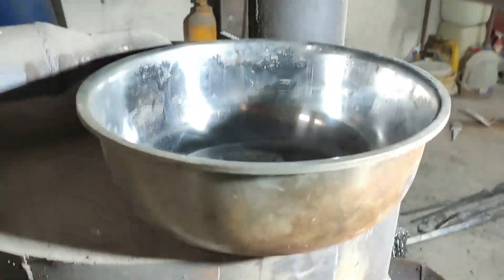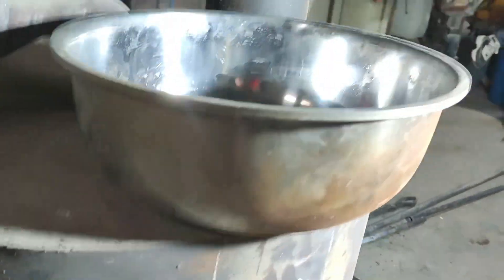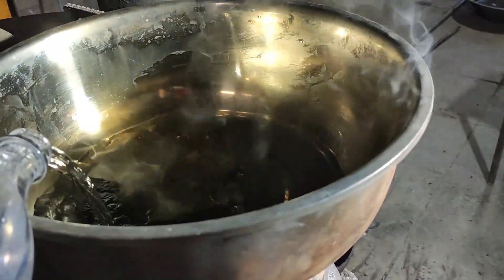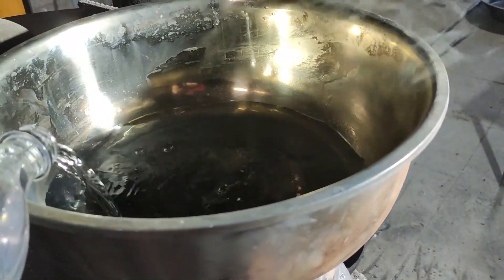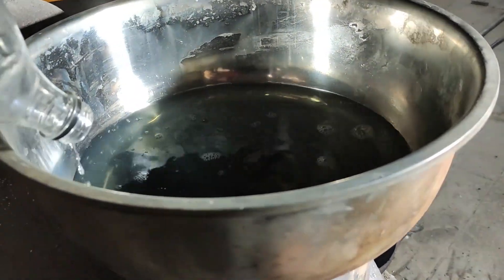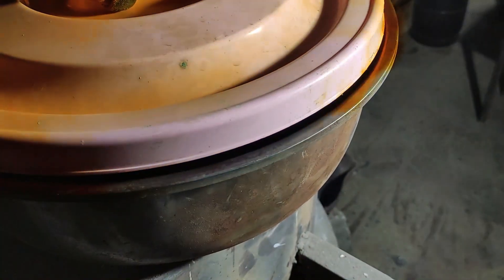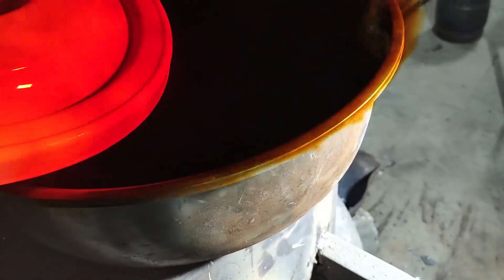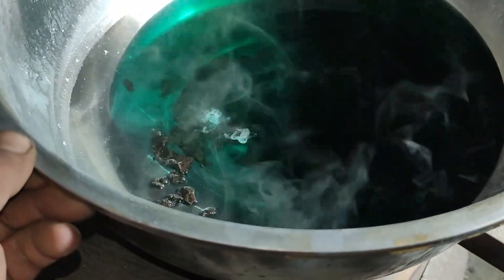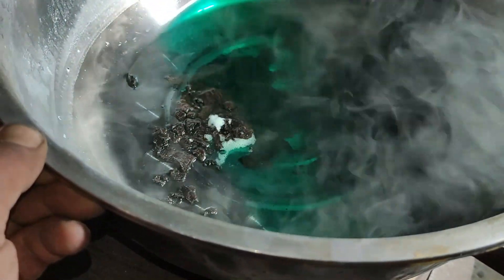To get the gold out, I treat the alloy with nitric acid in a stainless steel ball. And here is the beautiful gold sediment at the bottom.